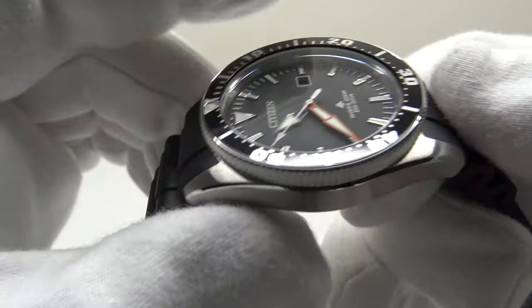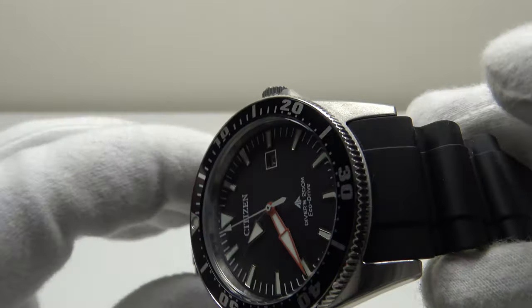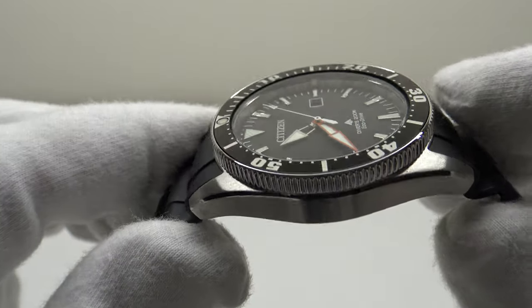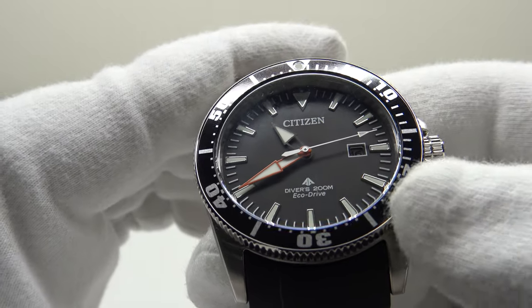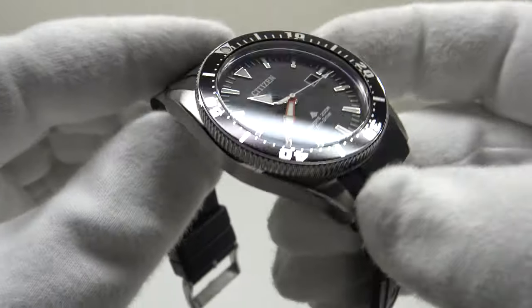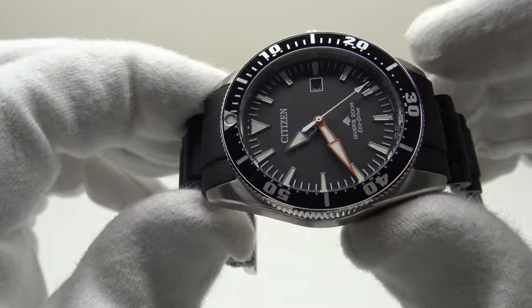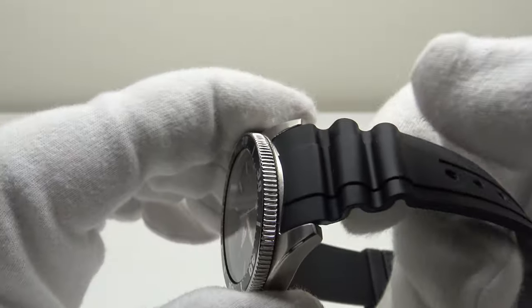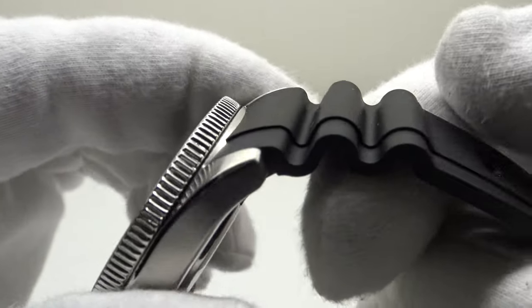Comfort is further enhanced by the watch weighing only 80 grams on the rubber strap — significantly lighter than the stainless steel oyster-style bracelet on the steel version. At only 12 millimeters thick it fits easily under a shirt cuff. This is the advantage of a quartz-powered watch over a mechanical automatic piece, as quartz movements are significantly lighter. The lightweight silicone rubber strap is very supple and perfectly smooth on the underside, making it very comfortable to wear.